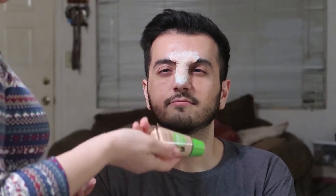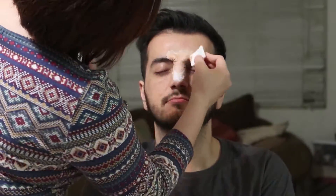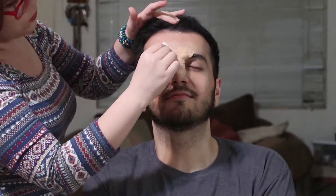So now that we're finished with the powder and stuff, we're going to put on the liquid latex.